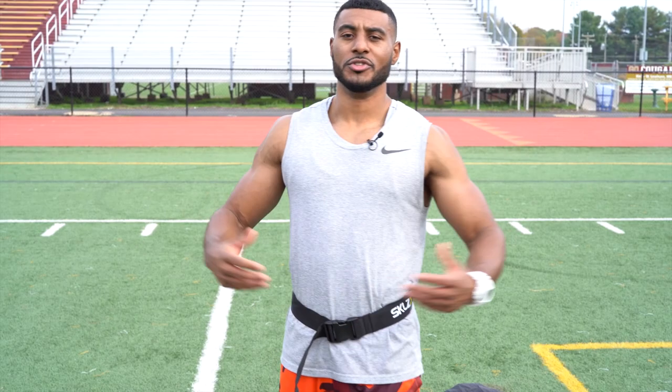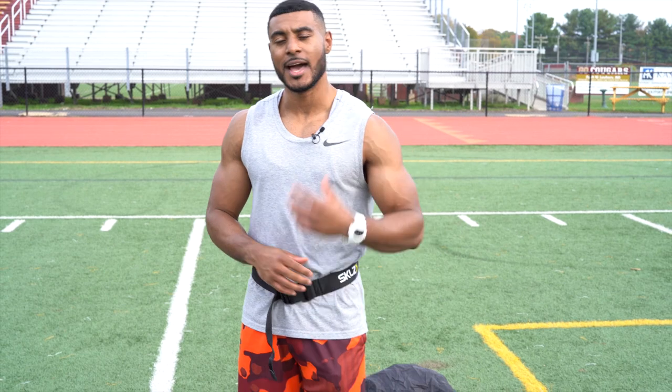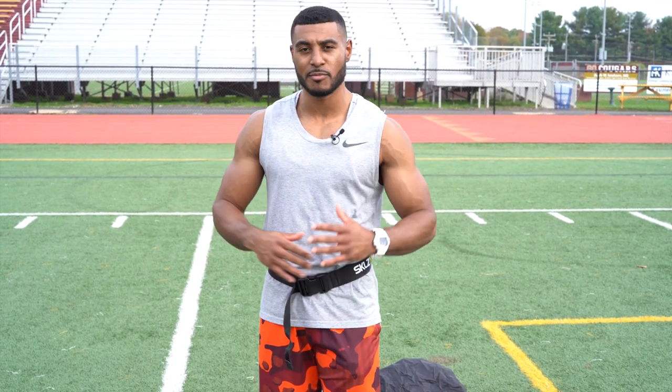I think everything has its time and place for when it needs to be used. I think parachutes are great and effective if used properly. But resistance sprints in general are just something that are so good for you if you really want to get faster. Hope you all enjoyed — if you did, go ahead and give this video a like and share it with everybody else you think can benefit. Leave down in the comments below what kind of videos you'd like to see next, and be sure to subscribe so you don't miss any of my content. Thanks for watching and I'll see you all soon.